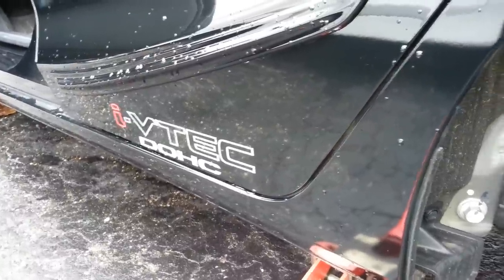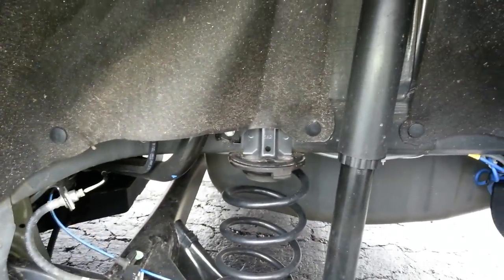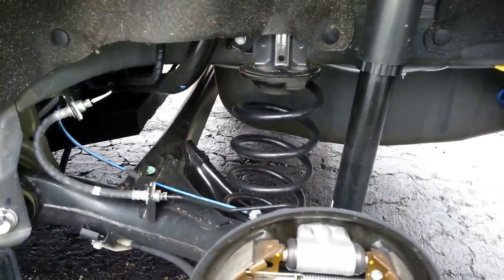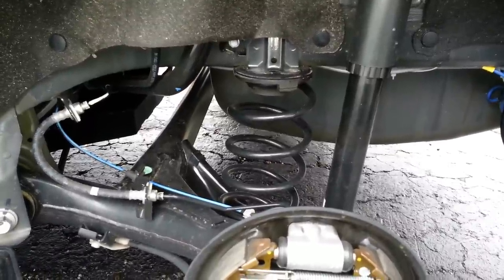Onto the next modification project for my 2015 Honda Fit. I've decided to install air shock absorbers and replace the stock shock absorber on the rear suspension only, specifically because I will be hauling a trailer — it's going to weigh down the back end a little bit, and I want a way to compensate the ride height when I'm hauling a load.